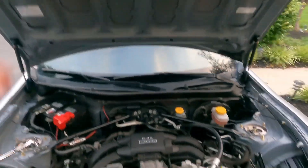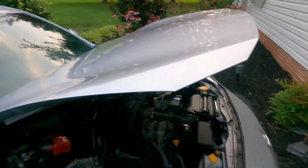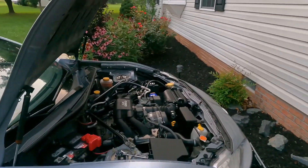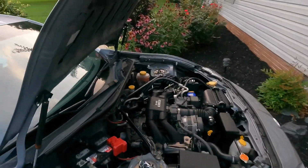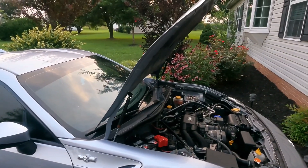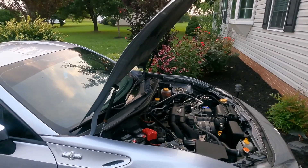Hood goes down and comes right up — look at that, guys. So satisfying — so much better than the OEM piece. This is a quick and easy mod, pretty affordable at about 80 bucks. If you guys want one, I'll have the link in the description down below.